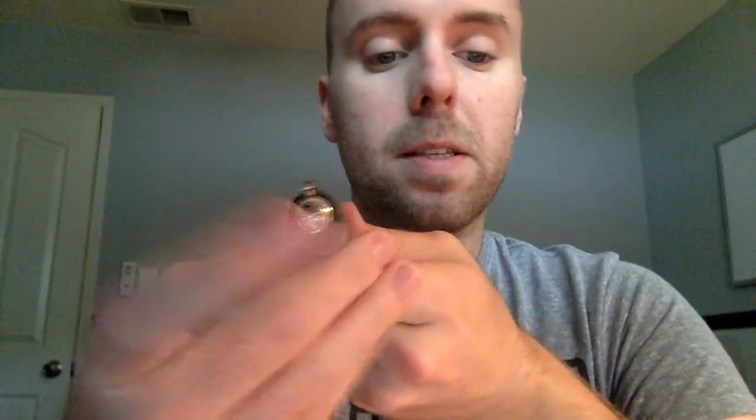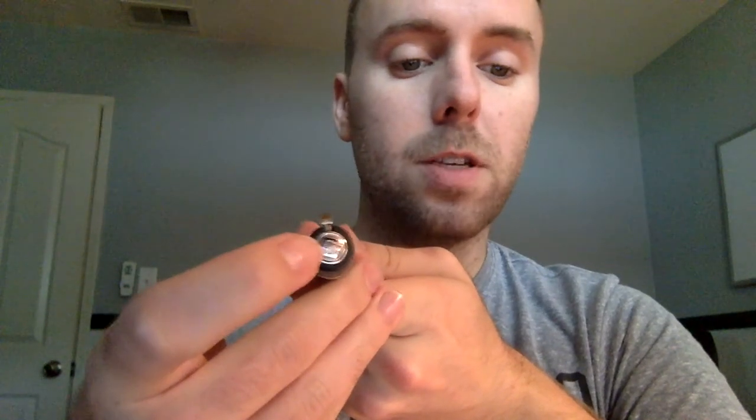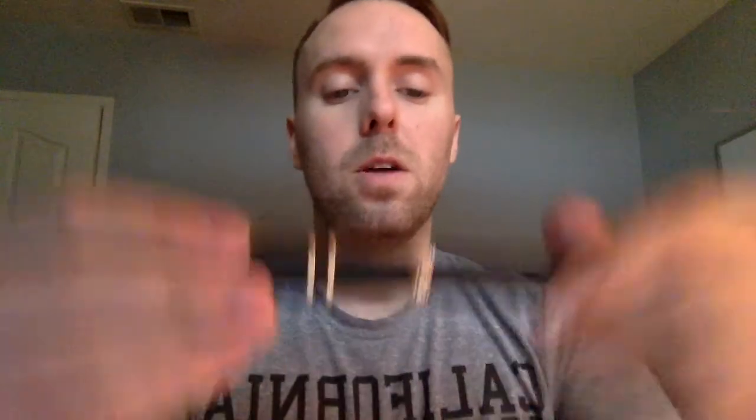Looking at the top of the cap, many higher-end Visconti pens have the My Pen System, meaning the top decoration is secured via a magnet and is removable. You can replace it with many other options Visconti offers — you'll need a magnet to swap them. They offer different stones and even initials, so you can completely personalize the pen with your own initials, which is a really nice touch.